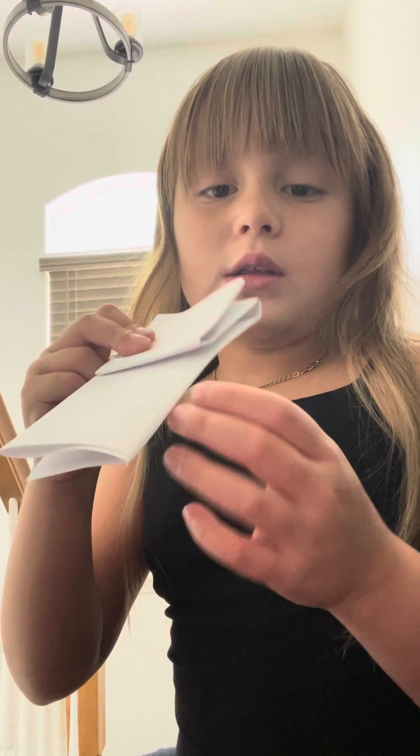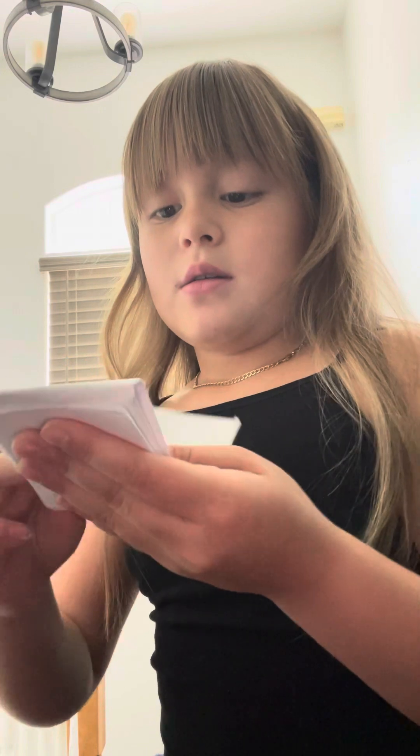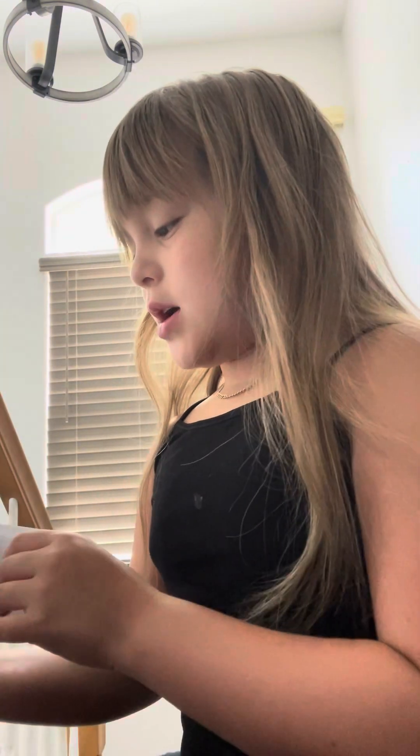Next you're gonna take a plain black one, turn it around like this. Then you're gonna fold it — still smells like Sharpie. It's plain black, like this. Look — it's gonna look like this. Like an M.